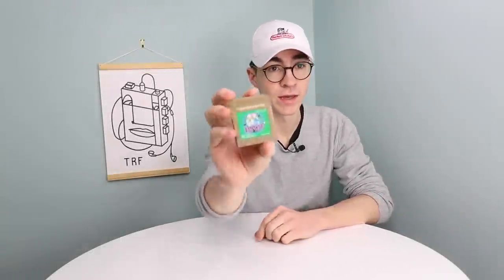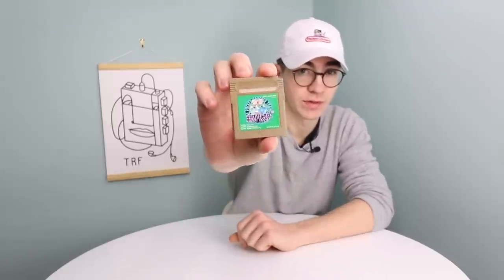Hello everyone, how's it going? Elliot here again and in today's video we're going to be doing a little refurb video on a Nintendo Game Boy cartridge.